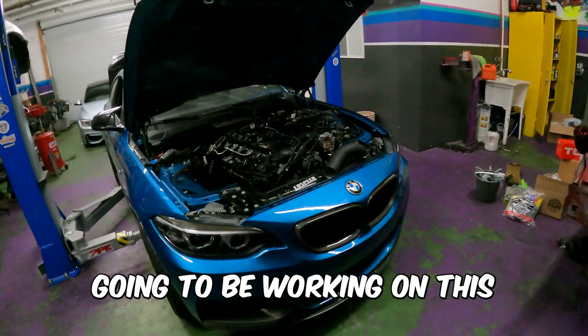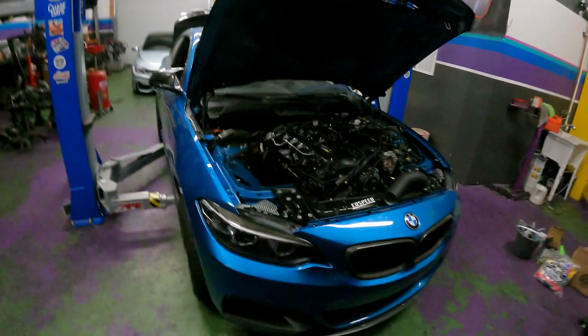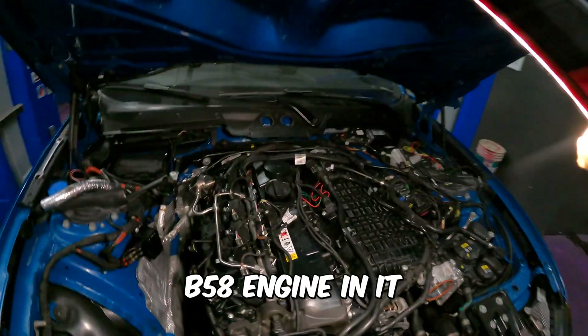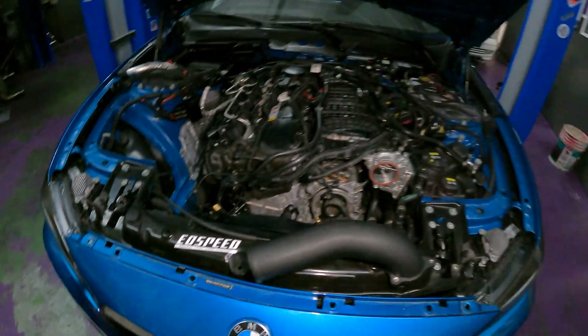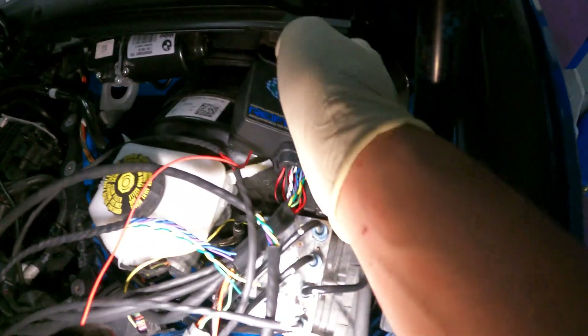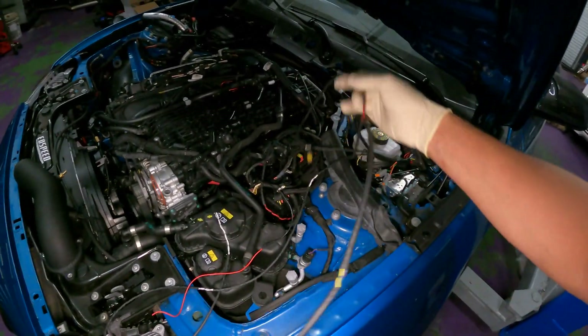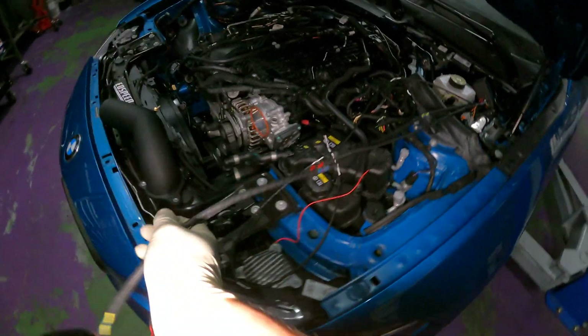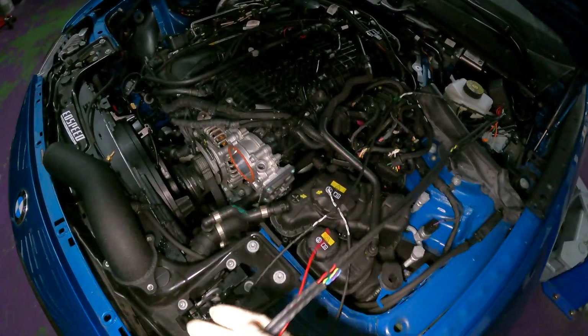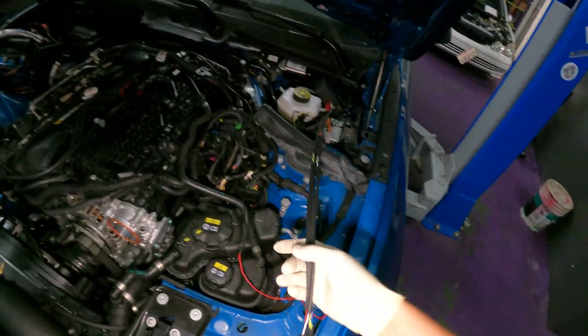What's up guys, today we're gonna be working on this BMW M240i — it's got the beautiful B58 engine in it. We've gone ahead and installed a Motive Reflex, I didn't film it but you can see it over here. I still need to wire it in and I may document some of that. We still got all these wires here that need to be wired in, which will get handled here.